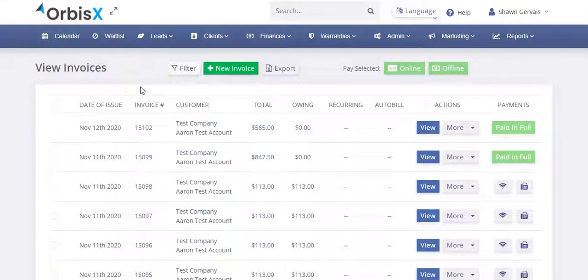With Orbis X, we understand that your customer is going to want to see their Carfax report, and there's nothing more important than having your services listed on the Carfax report. It's a great selling feature and it also helps the customer improve the resale value of their vehicle by showing that the car has been regularly maintained.